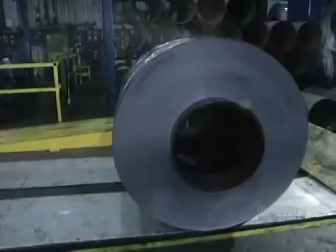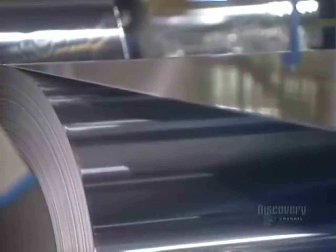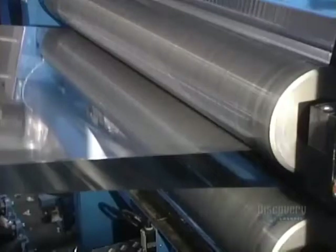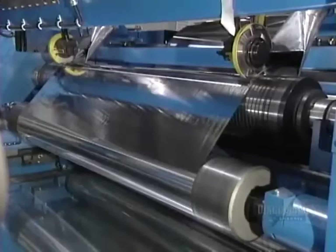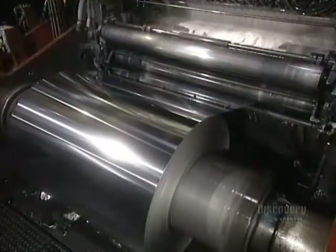The aluminum sheet has become very thin and risks being broken by the tension needed for cold rolling, so the sheet is doubled to avoid this breakage. One final reduction in the mill gives the sheet the thickness required by the customer. A liquid coolant is used to prevent the foil from sticking to the rollers.